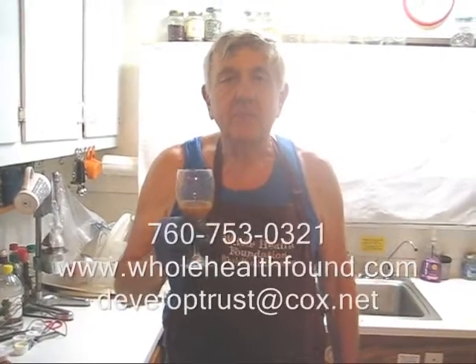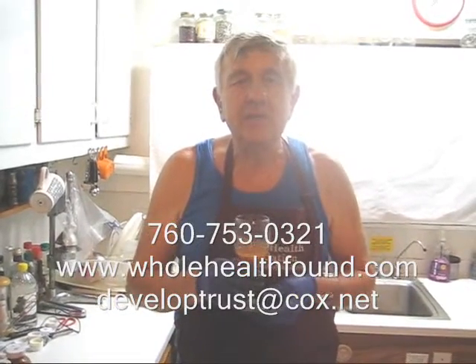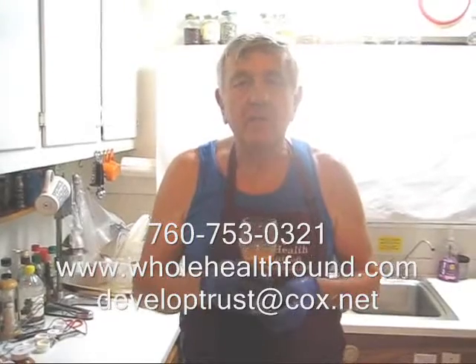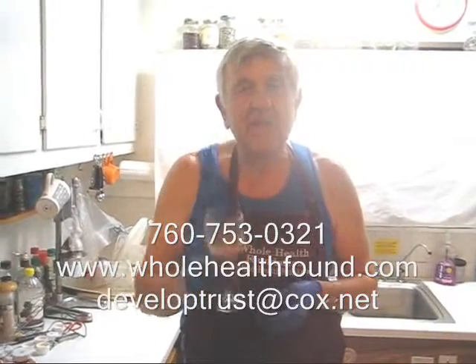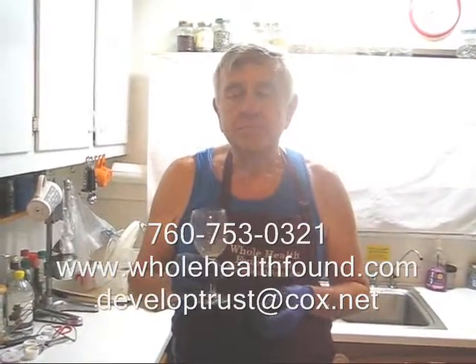If you'd like to contact me, my phone number is 760-753-0321. My email address is developtrust@cox.net and my webpage is wholehealthfund.com. See you in the next video.